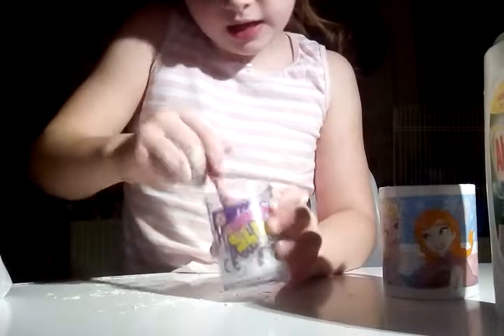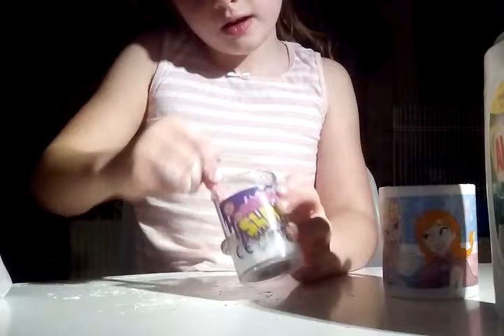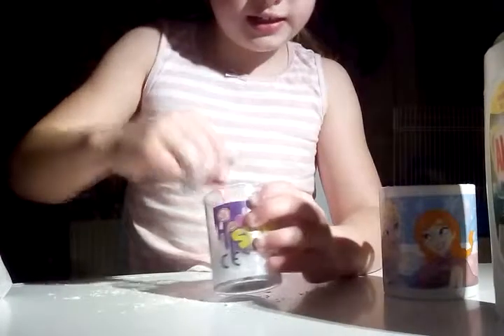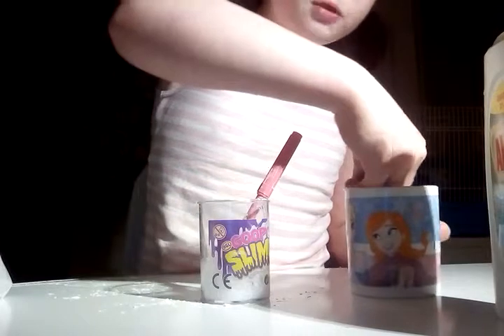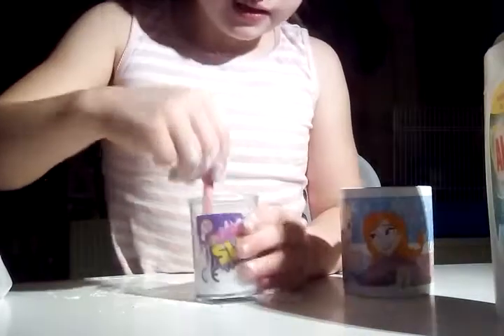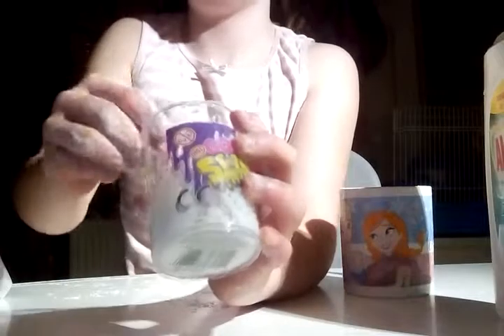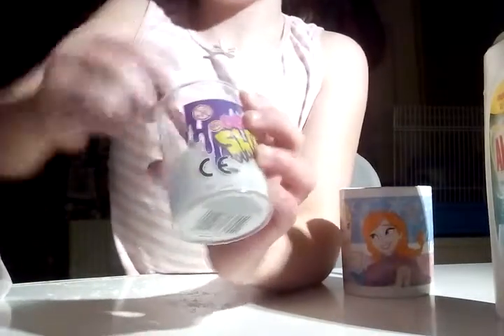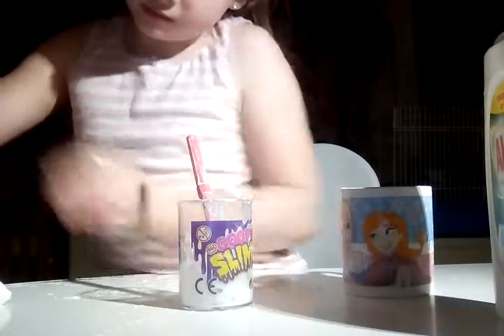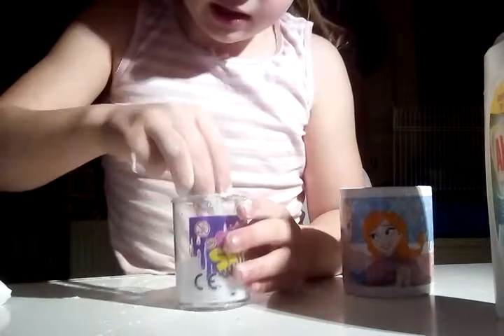This is actually starting to come together. When I touch it, it's still very sticky. I'm going to add one more bit of corn flour. It is kind of coming together, and if it works out I'll let you guys know so you can make some at home.